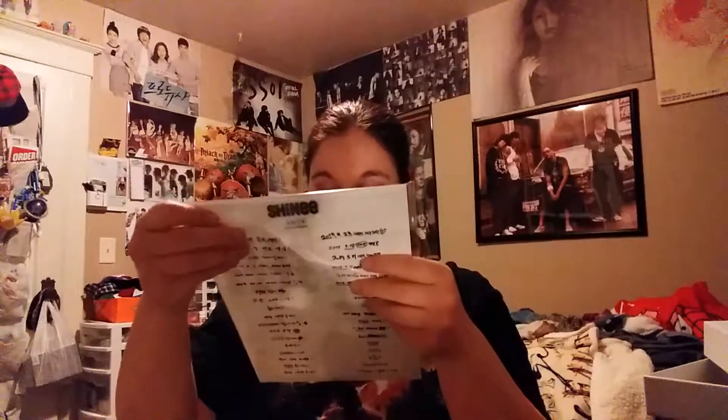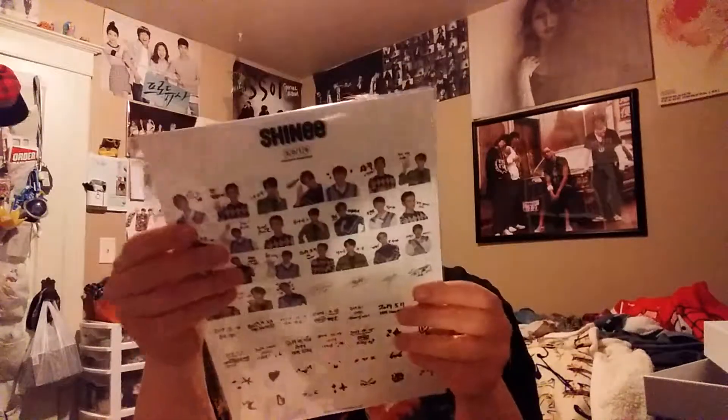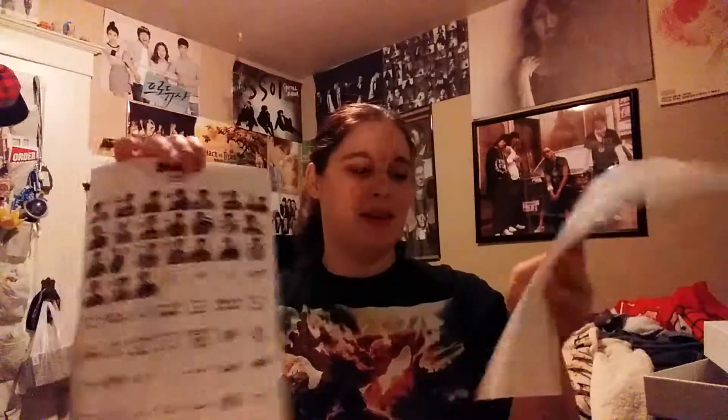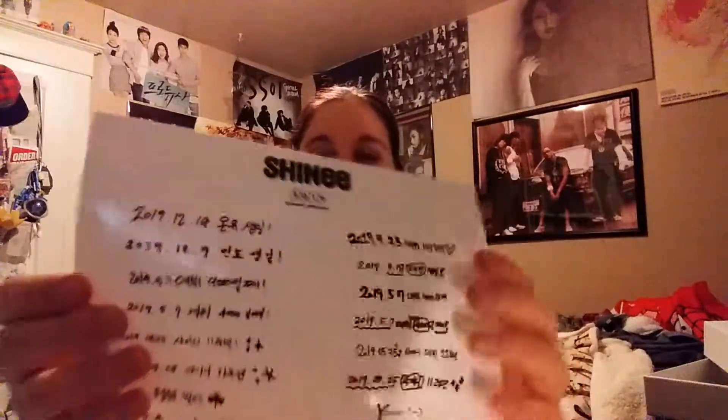These are stickers! Will I use them? Probably not — I have commitment issues when it comes to stickers. Here's the first page of stickers and here's the second page of stickers.